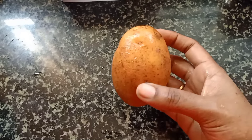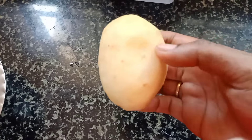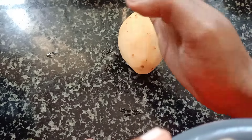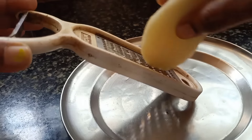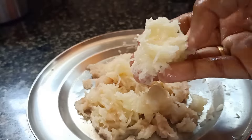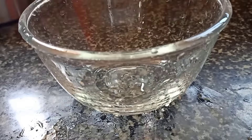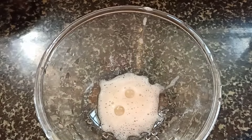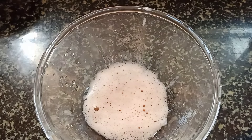Next, we will add potato. If you use this face pack, it will help with black patches and black dots. It will add a nice shade to your skin and improve skin lighting properties. Let's cut the potato and squeeze the juice by hand.